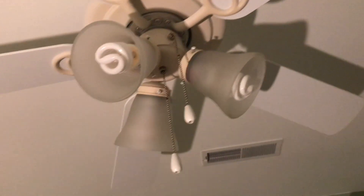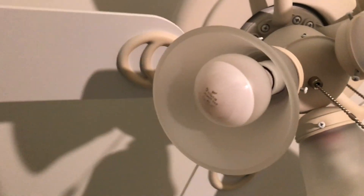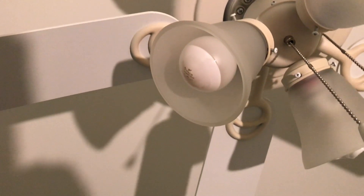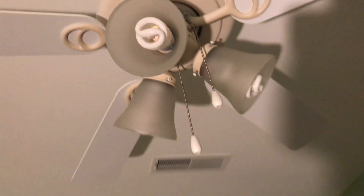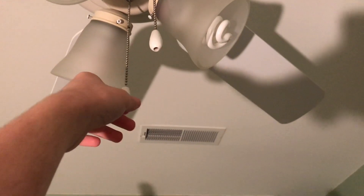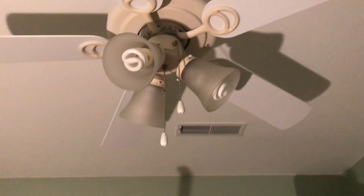I've also seen some Walmart fans that have these kind of brackets as well. It's got very basic shades to it — probably the most basic shades I've ever seen on a ceiling fan before. It's got three bulbs in it. I'm not sure what kind of bulb that is; I know a lot of lighting collectors would probably know, but I don't. Then it's got two CFLs — I believe they're 40 watt, but I'm not too sure. These are the original pull chains to it; they have never been replaced in all of the 13 and a half years that we've had this fan in here.